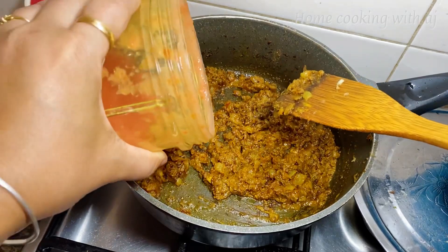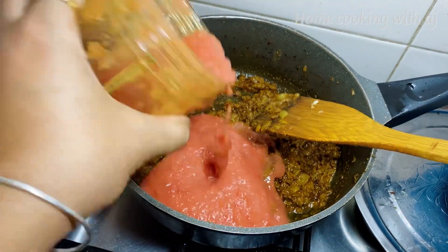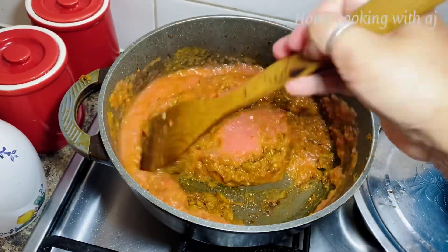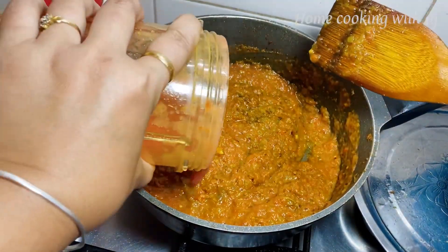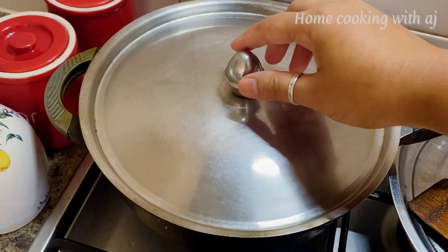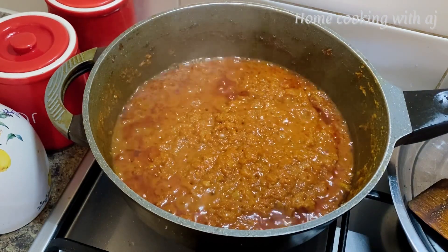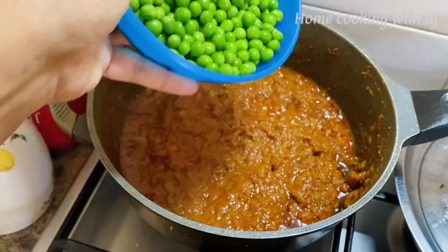Then we will add 2 tomatoes, grind them into a paste. We will cook the onion and tomato mixture until the oil is separated. We cook on low to medium flame, then add the herbs for 1 to 2 minutes until the oil separates and the sauce comes together.